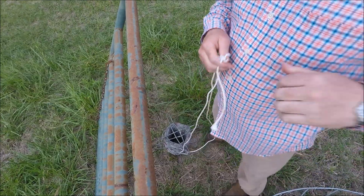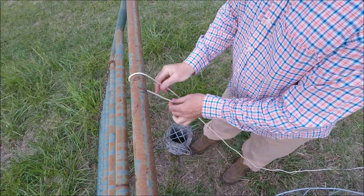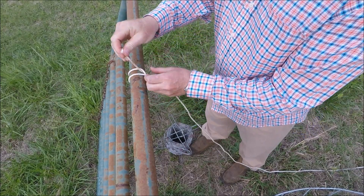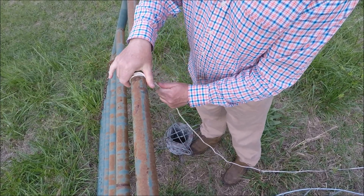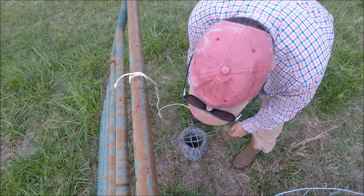My favorite knot is called the taut line. I use the taut line when hanging a chicken feeder, chicken water, or something like that. This is a knot that can be adjusted up and down the string, which adjusts the height of the feeder or water. I tie a clove hitch at the top, then run the string down, and do the taut line knot at the bottom. We'll pretend this roll of barbed wire is our water bucket or feeder.